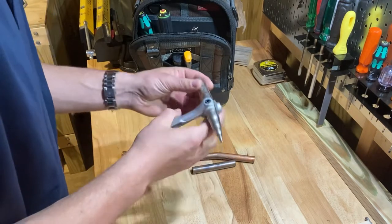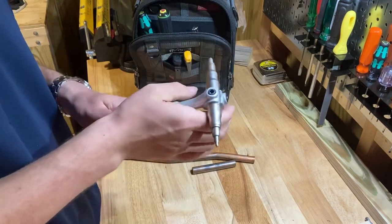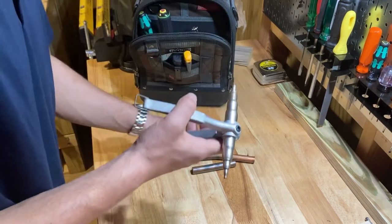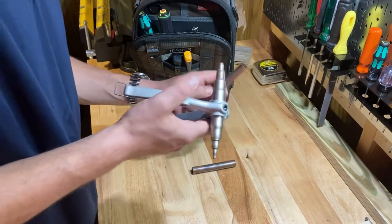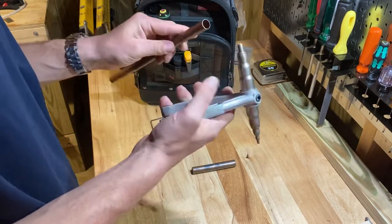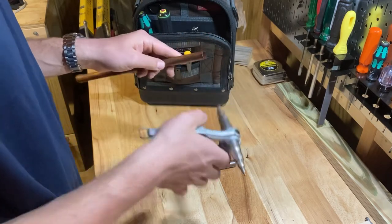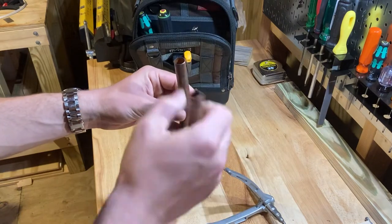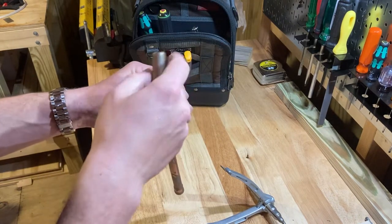I'm going to do a little demonstration. This is a $17 tool that works better than tools that are $300 or something in my opinion. It's got all the sizes that you'll ever need when working on residential air conditioners. So for example, I had to replace a coil and needed to cut a pipe.